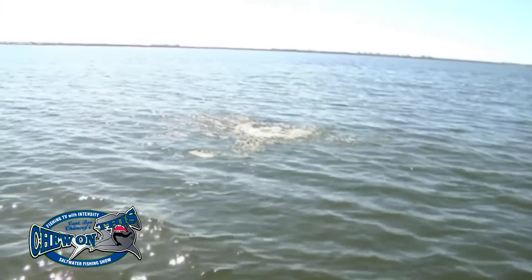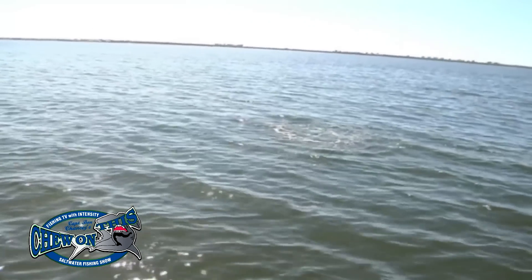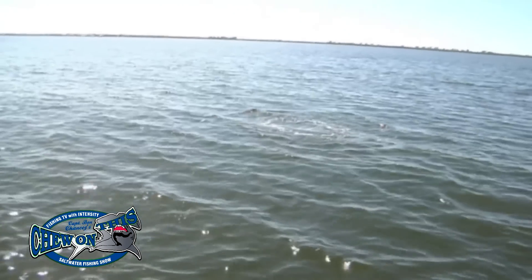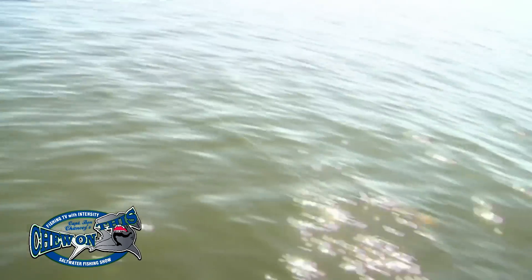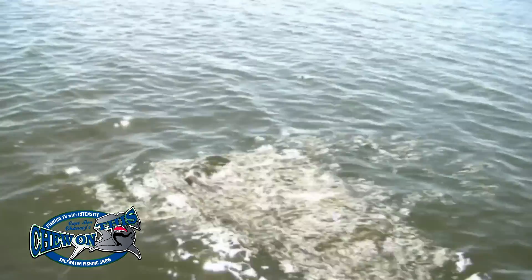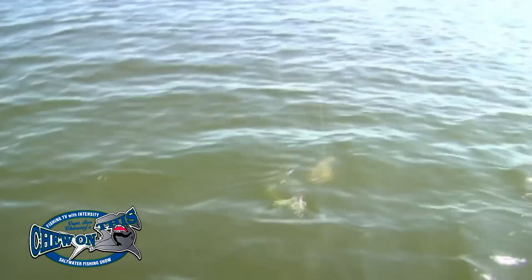And absolutely — he jumped! You know, great whites and mako sharks are the only ones that jump. We've got some inshore species that just look crazy on you. Look at him. Wow.